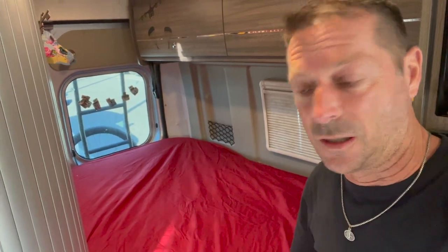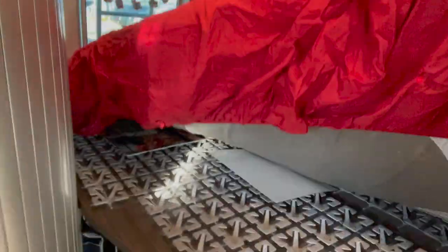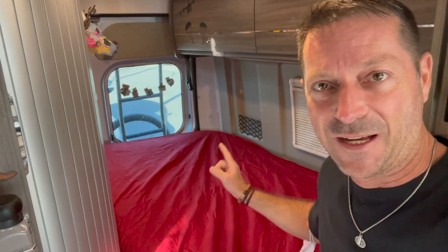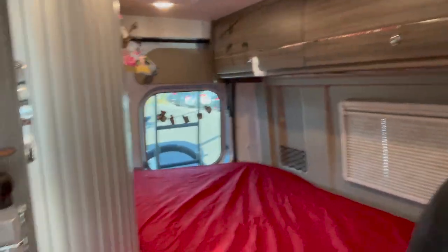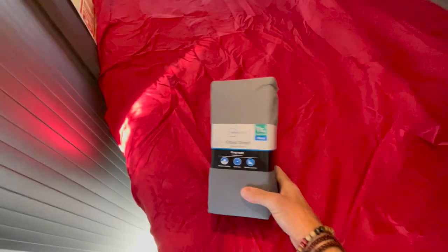With the full-size fitted sheet on, it looks pretty good from the outset, but there's a lot of material that is sagging. From personal experience over two and a half years, what happens is when I start sleeping in it, it bunches up in the middle and it's just really not a good look. You can see how much extra material there is — it crunches up in the middle of the bed. When I move the bed up, the material scoots and wads up, and at the end of the night it's all folded up. Really not a great look.